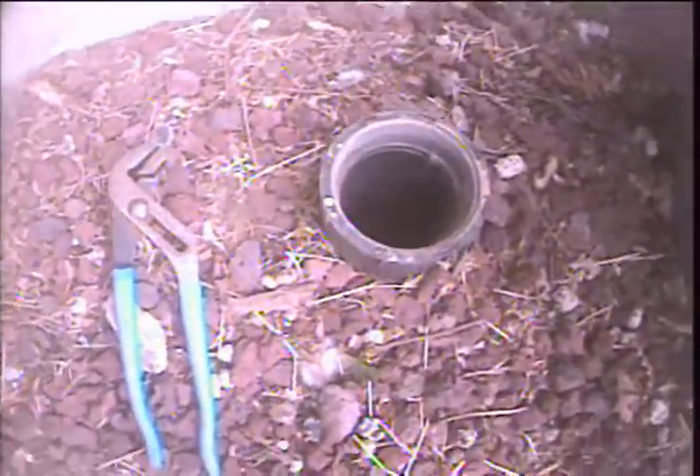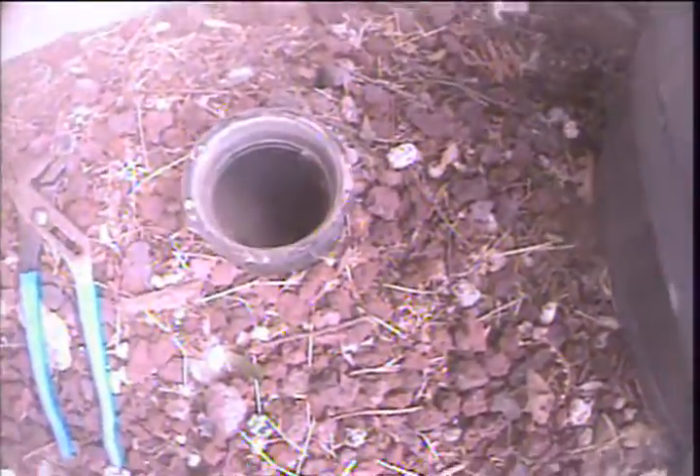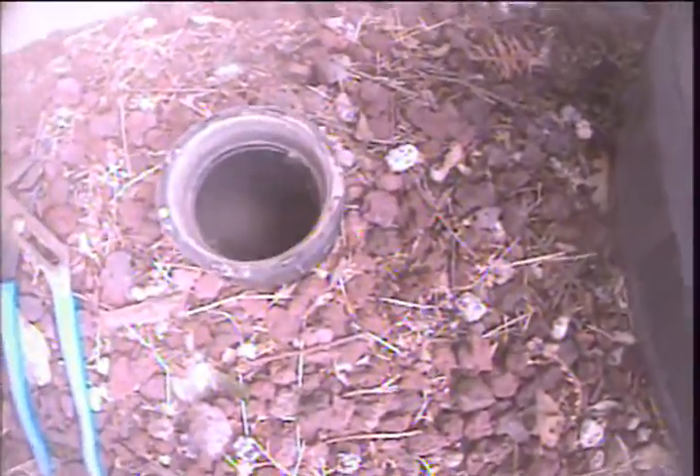Good morning, this is Richard with Sewer Sluice. Today I'm at property address 4183 and 4185 Southeast Spring Street. They're a duplex, two different units. We're at the right unit of 4185. There's a three inch ABS two-way clean out — this is going to be my point of access. I'm going to advance out and check the overall condition and serviceability of the sanitary sewer line.